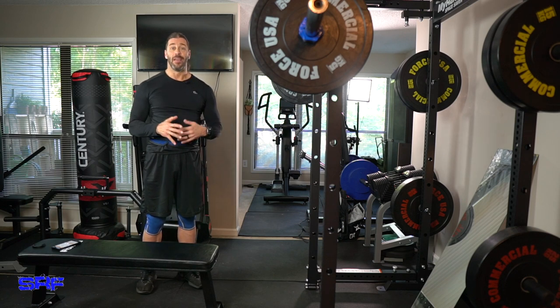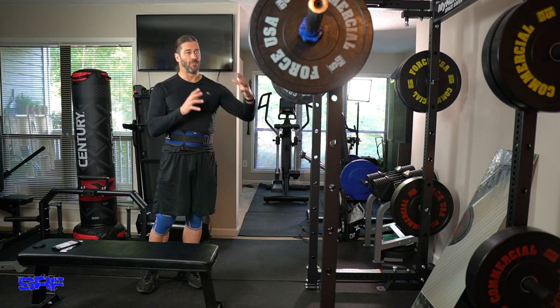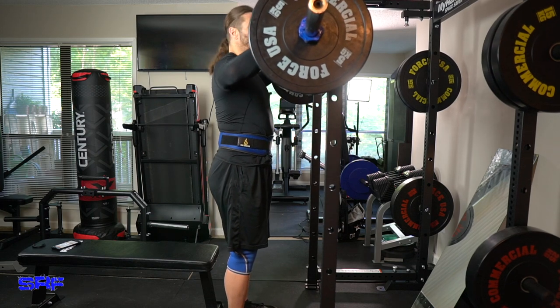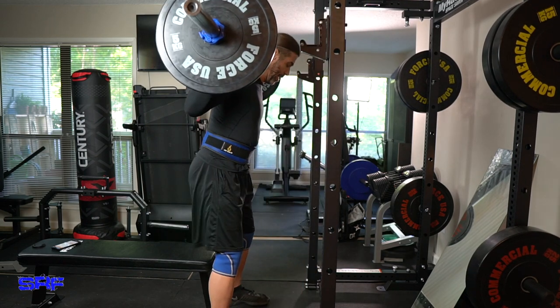If you have a pair of dumbbells or even a kettlebell, we'll show you that with the bench in a box squat form. So I'll give you one more set really quick, and see if my hips are opening up even after doing all the mobility work — which is really important to do.